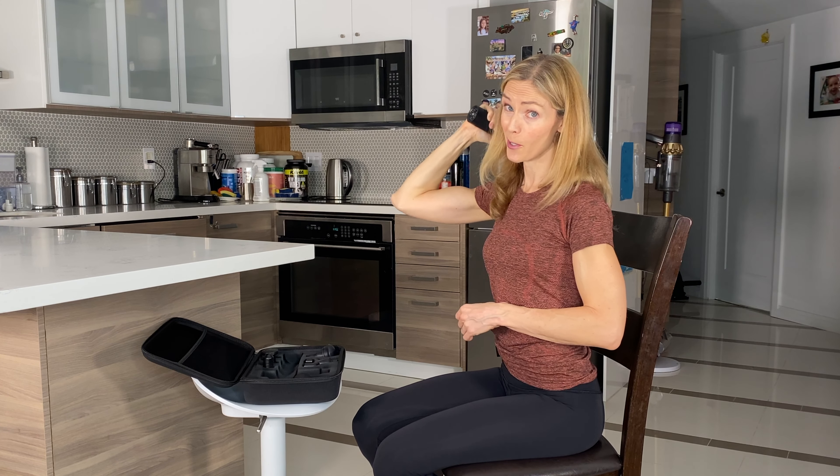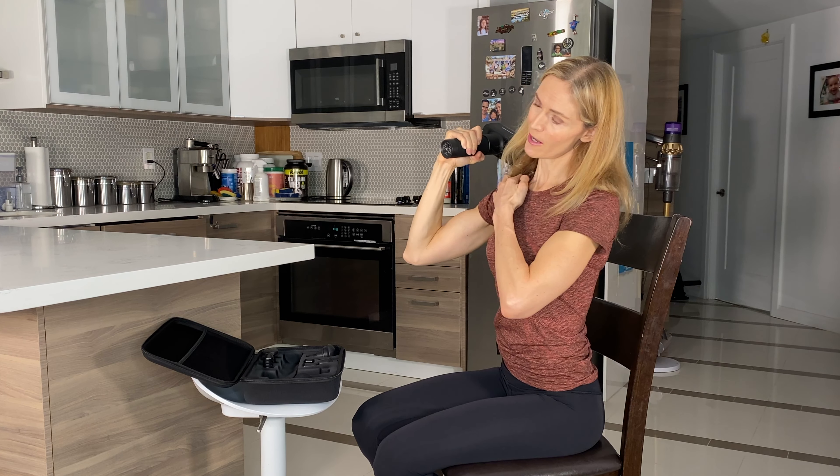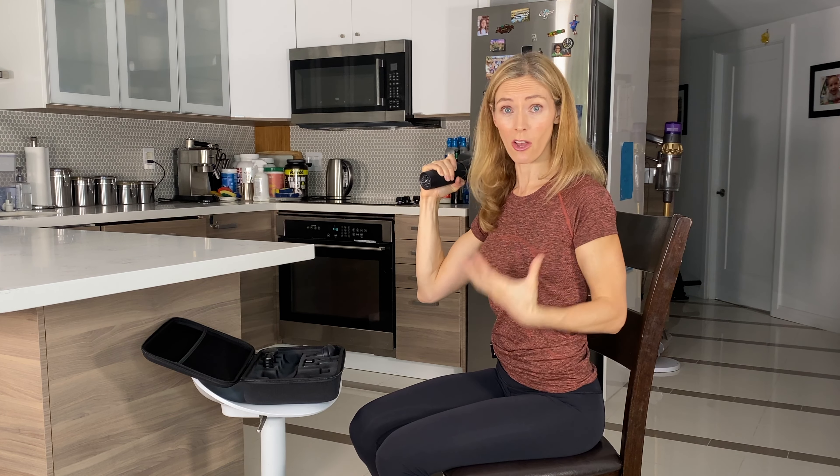It really does feel very good right afterwards. There are areas around the back that often feel tight, and that's a big one that can actually lock up your shoulders as well. If you've got that posture from sitting in front of your desk all the time, this will help relieve the tension there.